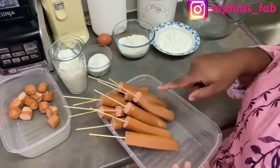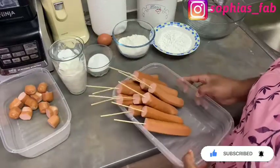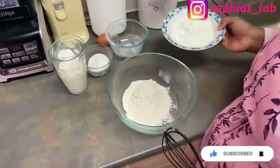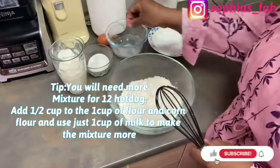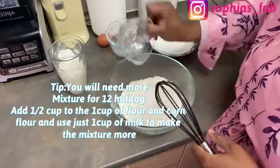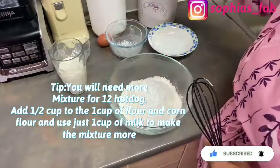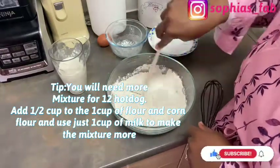I've now put the stick into all 12 hot dogs. Now we're going to make the batter. To mix the batter you need a whisk. Start by adding the plain flour — all-purpose flour — then the corn flour, one cup each. Add the dry ingredients first: three tablespoons of sugar, one teaspoon of baking powder, and one teaspoon of salt. Use a wooden spatula to mix all the dry ingredients together to make sure they're properly combined.